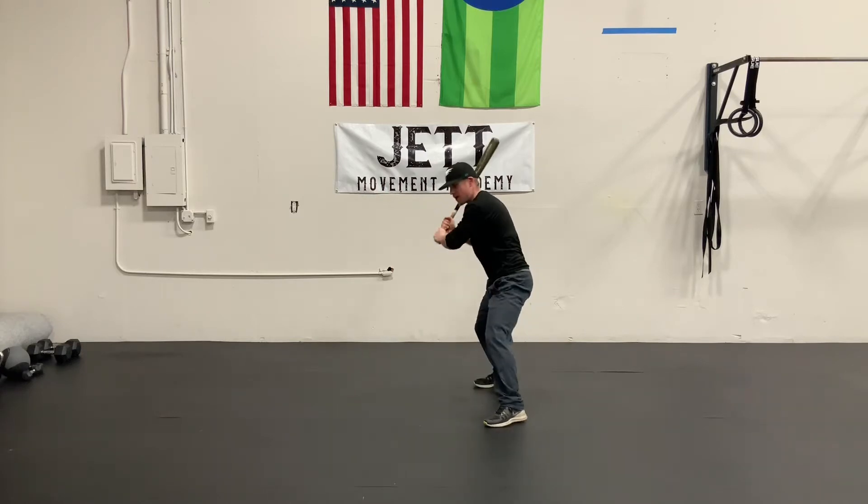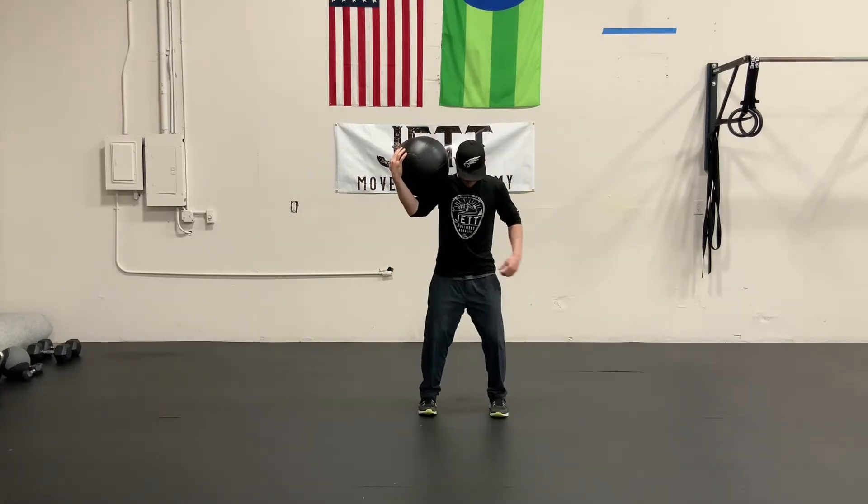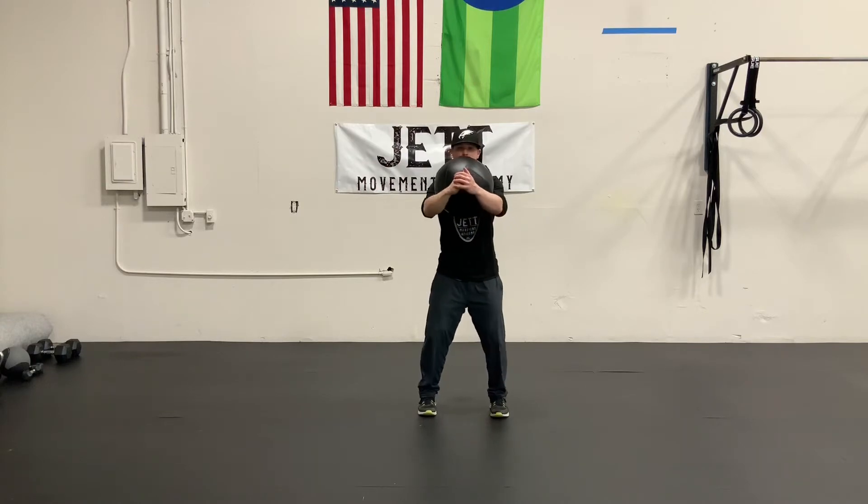I need to be able to create strength in whatever level of rotation I create. So what I want to be able to do is add a load to this movement so that I can increase the strength I have in this movement.